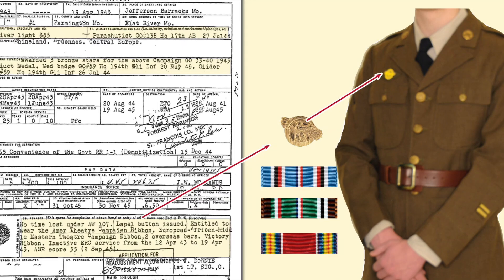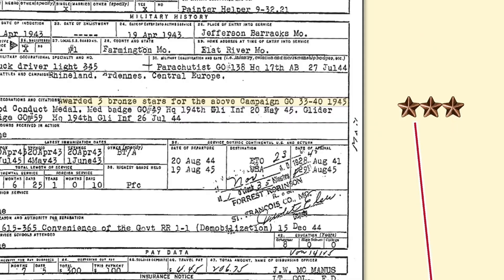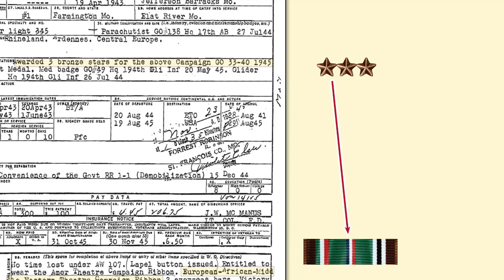This is where you have to start learning your way around the DD-214, because you need to go back to Block 32 — a list of battles and campaigns, in this case Rhineland, Ardennes, and Central Europe — and figure out that those three bronze stars mentioned in Box 33 go on the ETO Medal, the European Middle East Campaign Medal. So instead of just a blank ribbon or medal, it would have three bronze campaign stars.